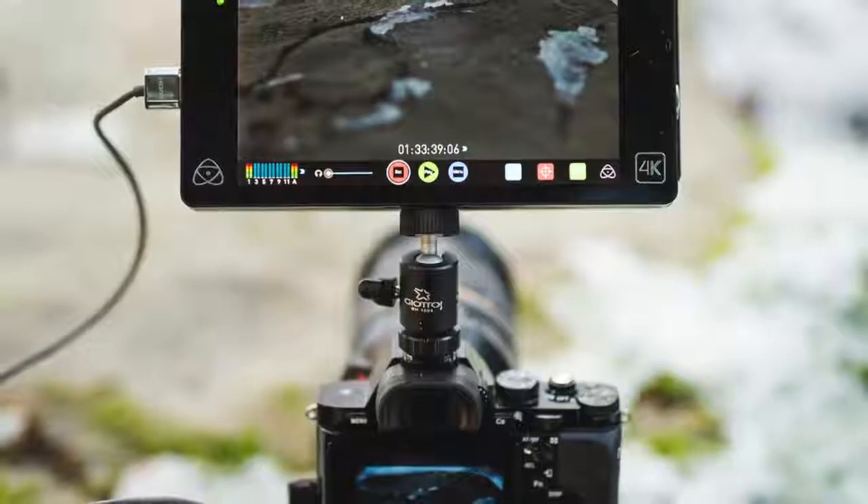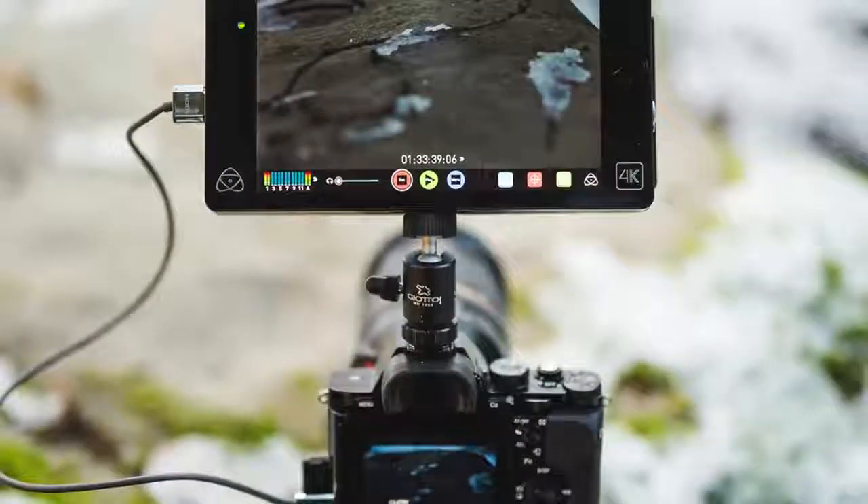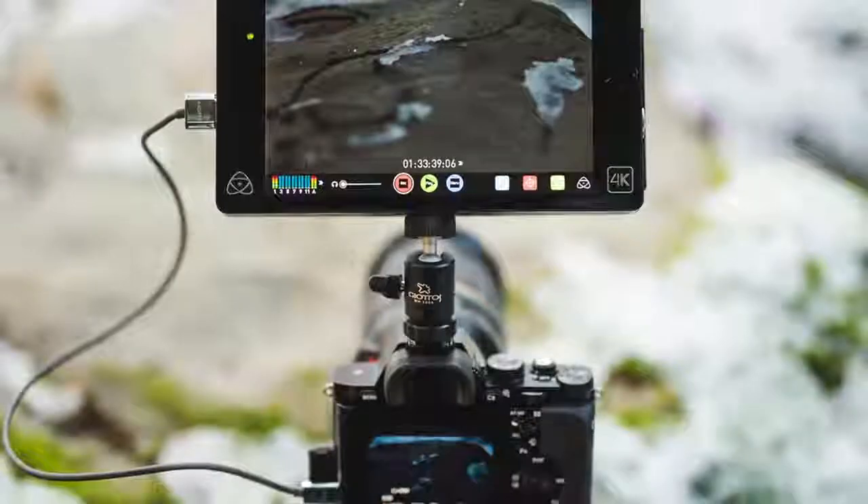Unfortunately, the video on this camera can only record up to 30 minutes before it cuts off — that's for both 4K and 1080p. If you want longer record times then you're going to have to use an external monitor recorder like one from Atomos to get an HDMI feed straight out of the camera, and then you can technically record as long as you want.